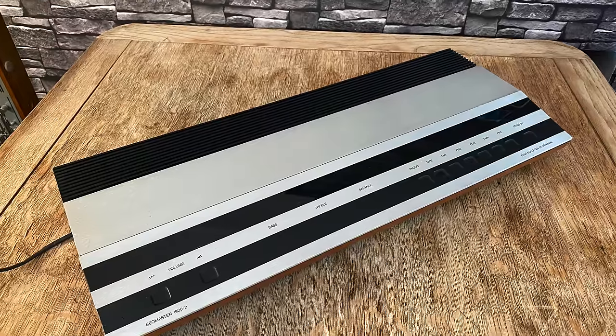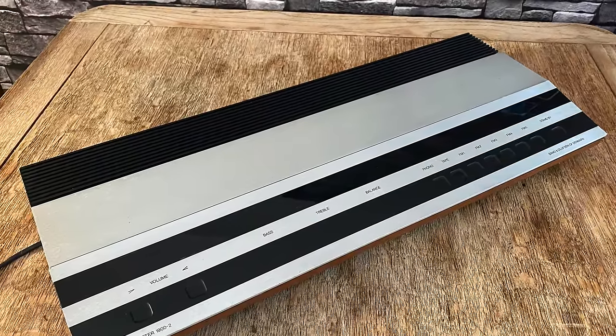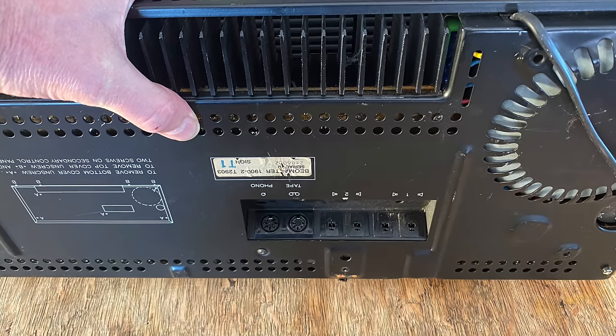Bang & Olufsen 1900/2 — sublimely good looking. All these controls, it just looks fantastic. This was designed by the famous Bang & Olufsen designer Jacob Jensen. He designed a lot of their stuff from the late 60s through the 70s. His designs are just superb — they don't remind you of the hi-fi world at all, they look so far above it.